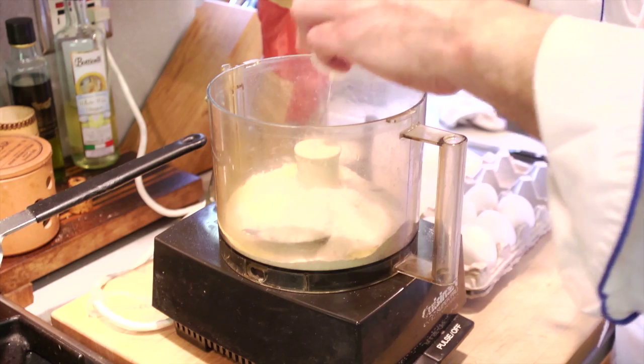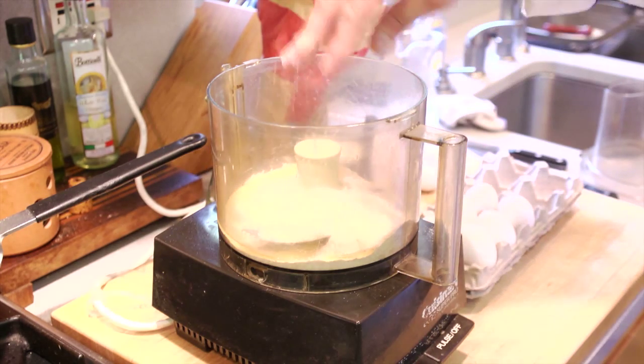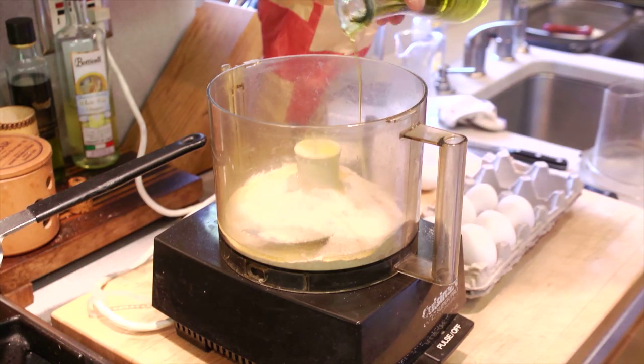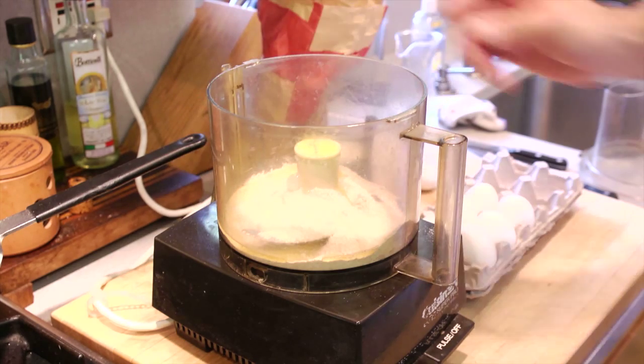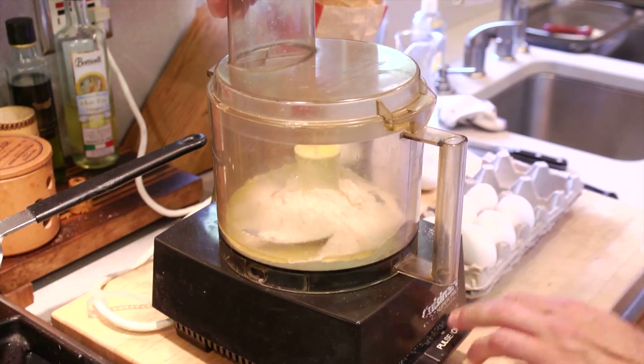So we're using 100% whole wheat flour. We have one egg, a cup of whole wheat flour, and we're going to put about a half a tablespoon of virgin olive oil in there. We might need a little water, but let's see what consistency we have.